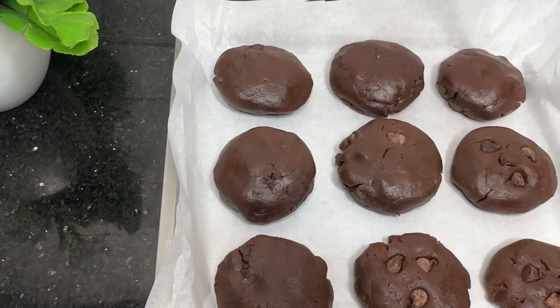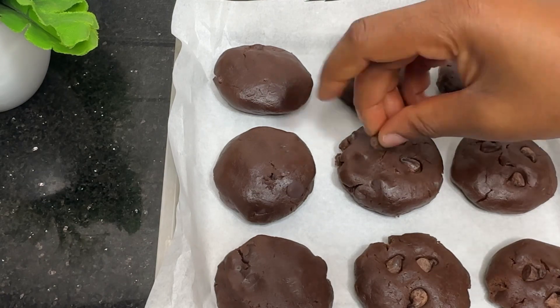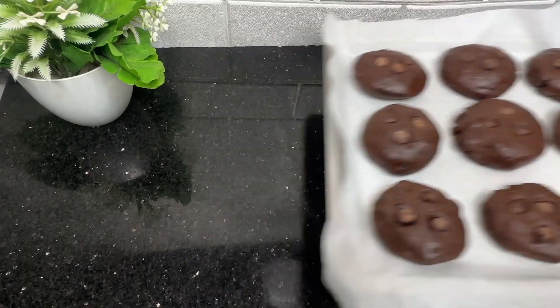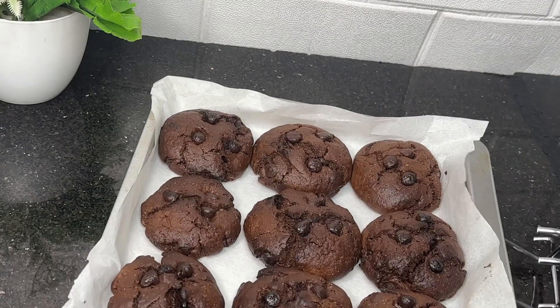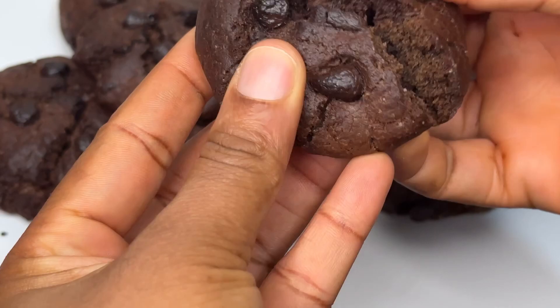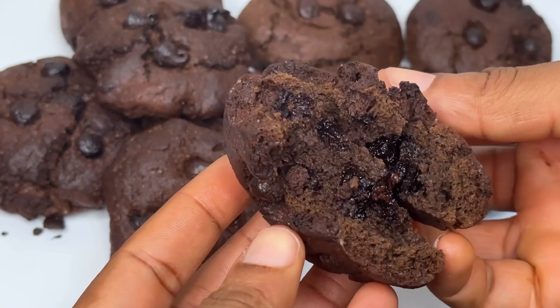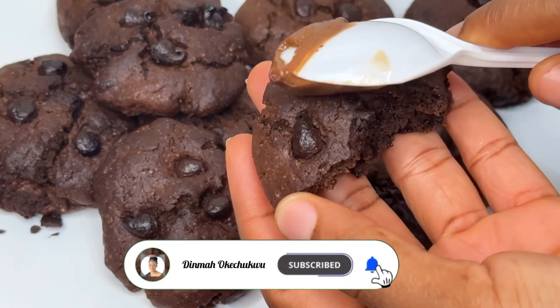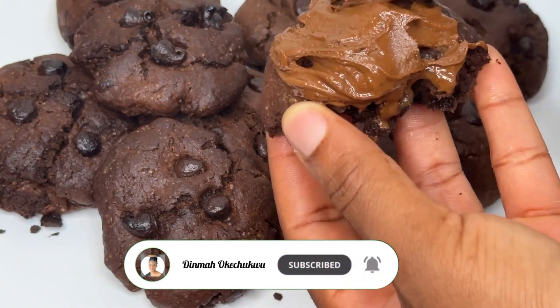I'm going to top the cookies off with some chocolate chips because we need to be extra. Then I'm going to bake this for 20 minutes and the chocolate cookies are ready. I'm going to be eating mine with tea and some peanut butter. Please do subscribe to this channel and hit the notification bell.